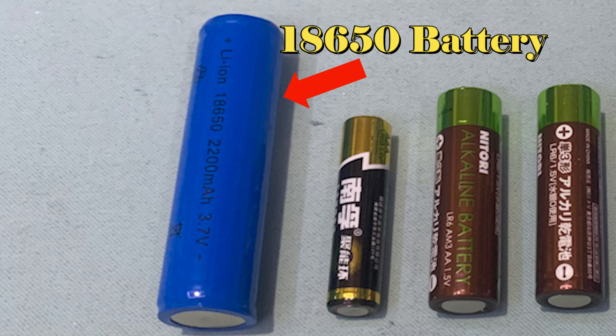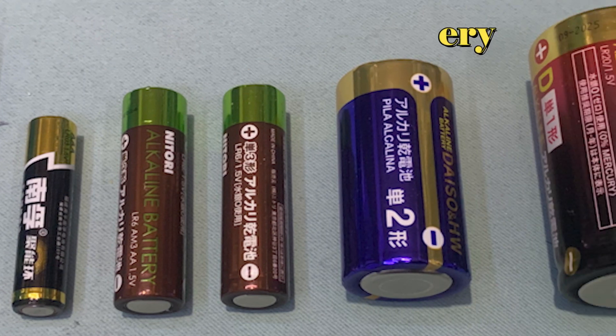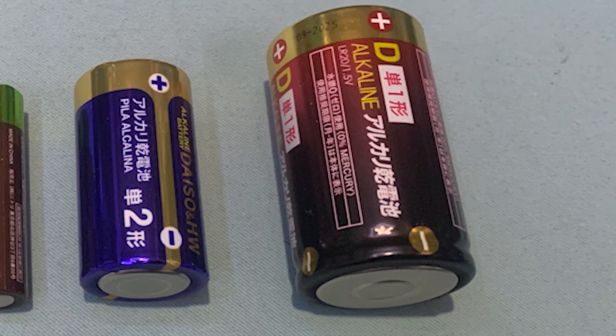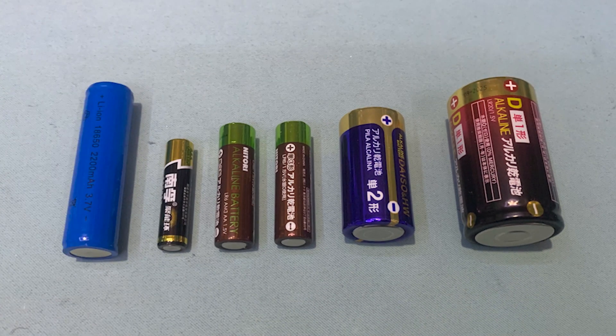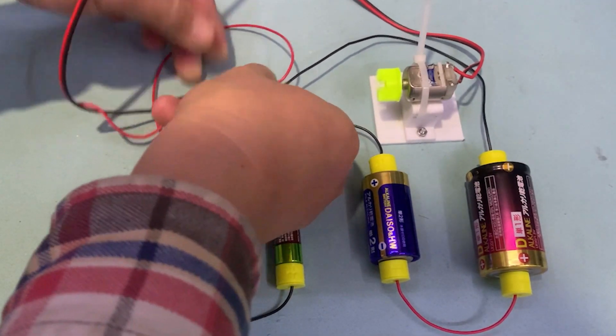Today, I will tell you how to make a universal battery connector which can be used for almost all types of battery. Yes, not for all types — almost most of all.